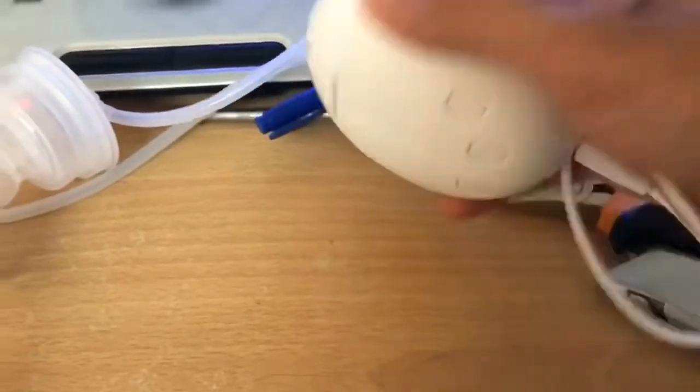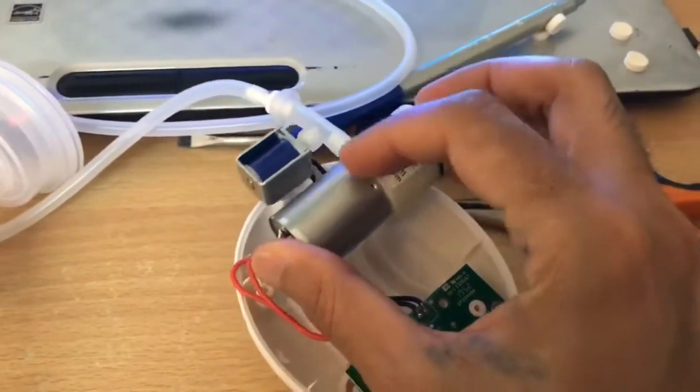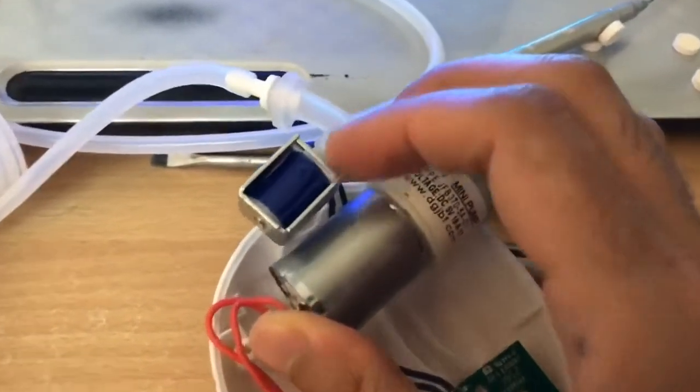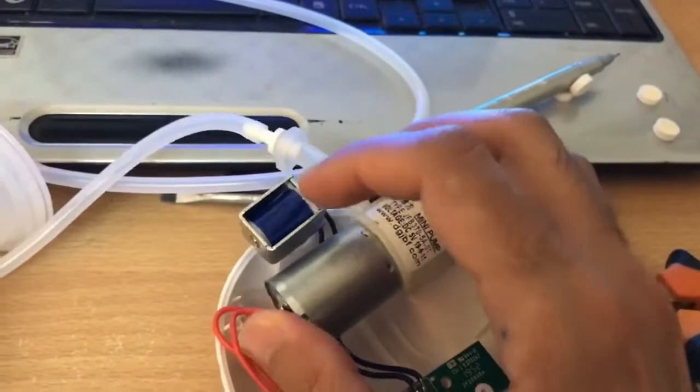So as you can see here, this one is the machine. This is the sucking pump — the suction. This one is the release machine. And this one is the motor or magnet that does the releasing.